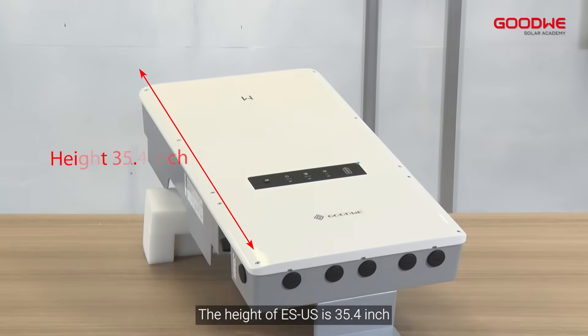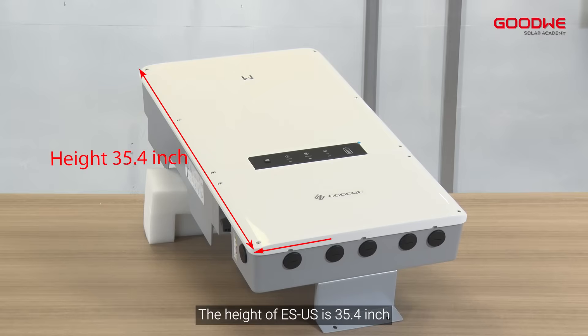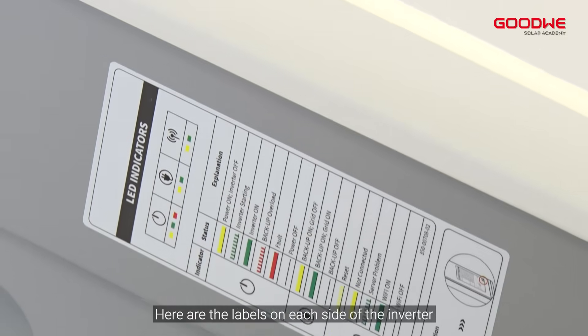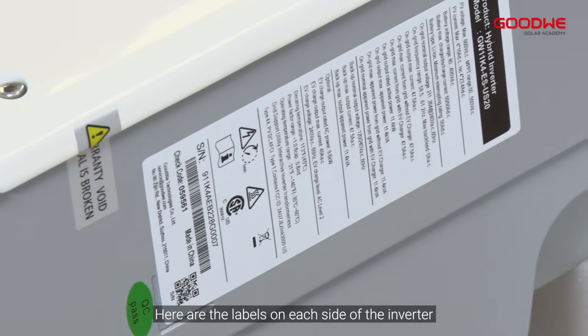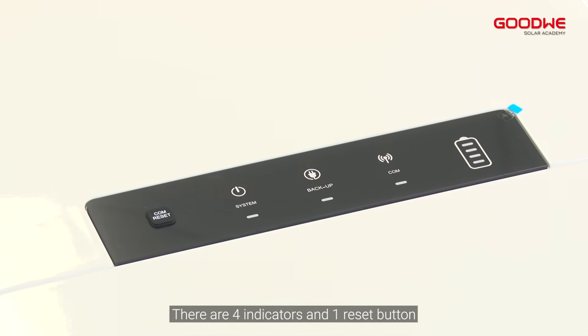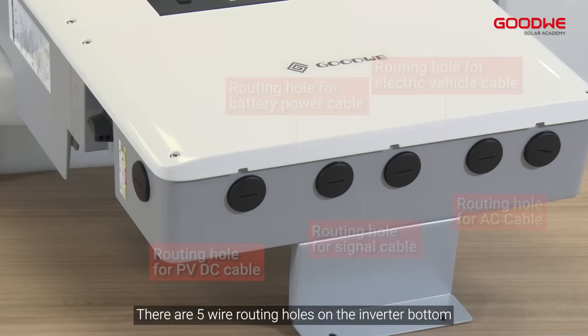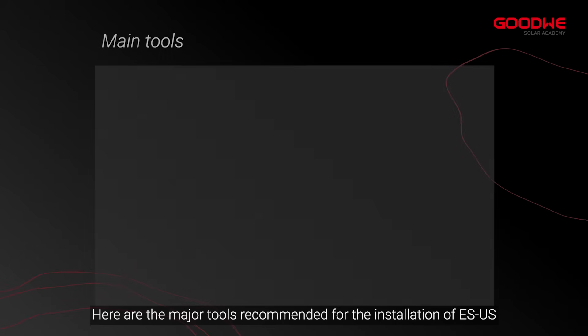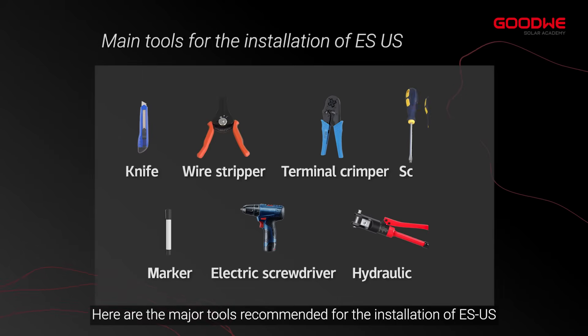The height of the eSUS is 35.4 inches, the width is 19.1 inches, and the depth is 7.5 inches. There are labels on each side of the inverter, four indicators, and one reset button. There are five wire routing holes on the inverter bottom. Here are the major tools recommended for the installation of the eSUS.